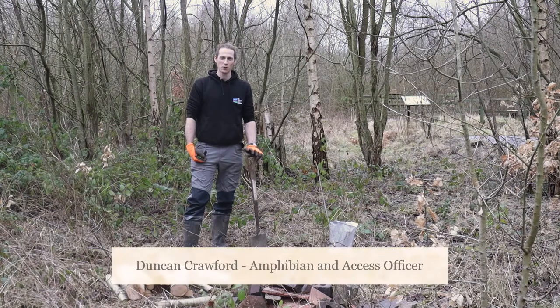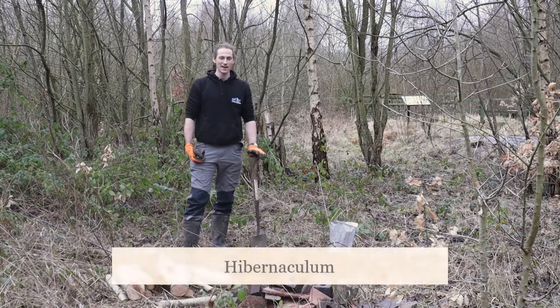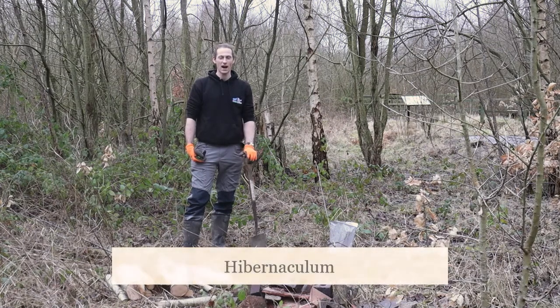Hello, I'm Duncan. I work for Wild Ground, and today I'm going to show you how to build your own hibernaculum.